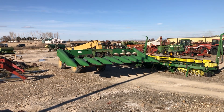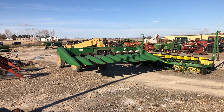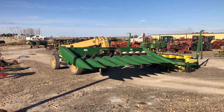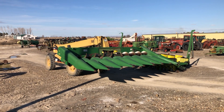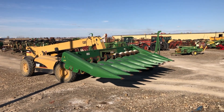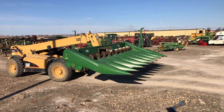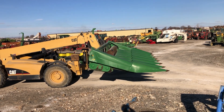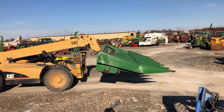Today we're putting an 893 eight-row corn head in the parts yard for parts. There's lots of good poly tin on that thing and the gearboxes are all in working order. Generally we rebuild those gearboxes, but sometimes in the heat of corn season we sell used row units when a guy has one explode, which does occasionally happen.